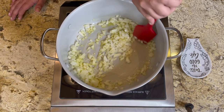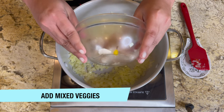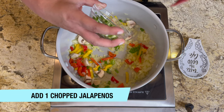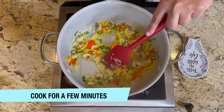Once your onions are done, add some mixed veggies. I'm using bell pepper, green onions, and mushrooms. I'm also adding one chopped jalapeño — that's optional if you like it spicy. We're going to cook this for a few minutes until the veggies are soft.